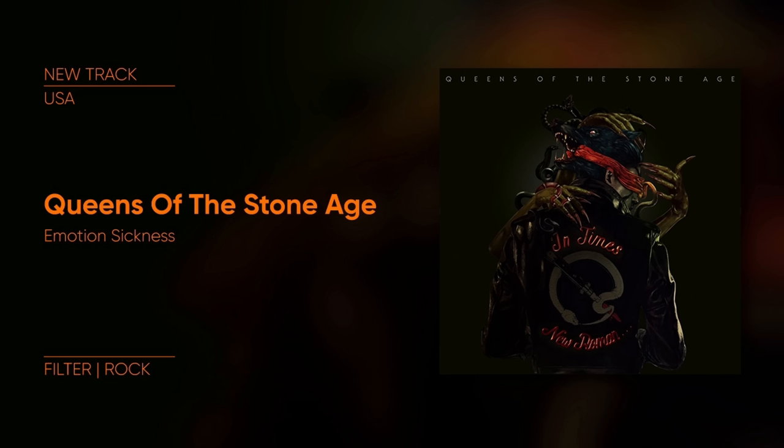So there's a new Queens of the Stone Age song out. It's called Emotion Sickness. It's been a long time since I've been this stoked for a new Queens release. The song is amazing and the main riff is really punchy, quirky and weird. It's not like a very difficult thing to play on the guitar, but it's like — how did they come up with that and how do I play that?